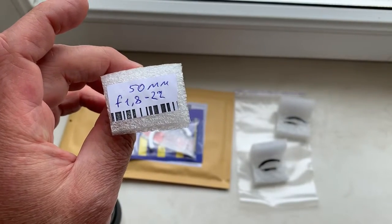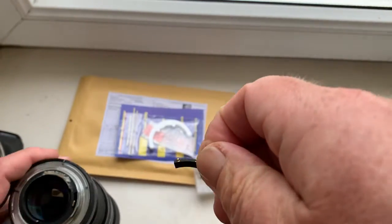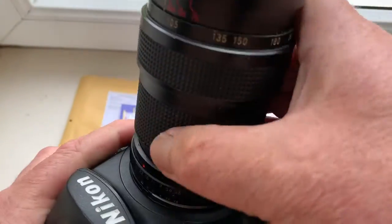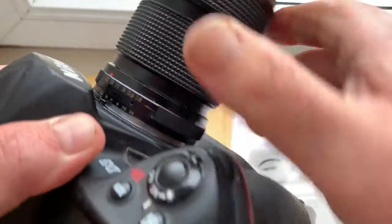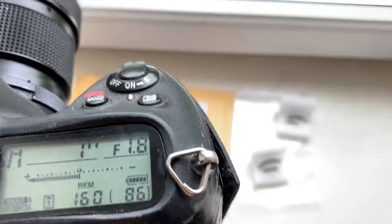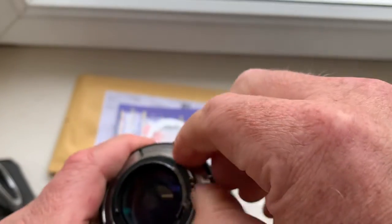Chip number two. This chip is pre-programmed with a focal length of 50mm and aperture range from 1.8 to 22. Chip number two confirmed.